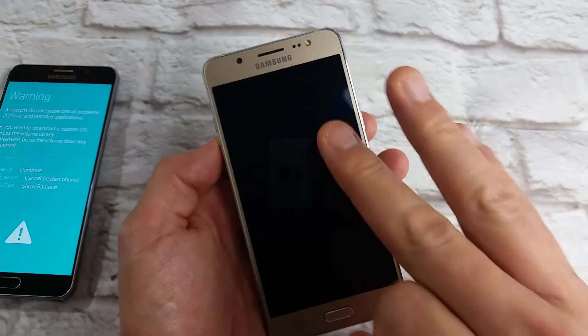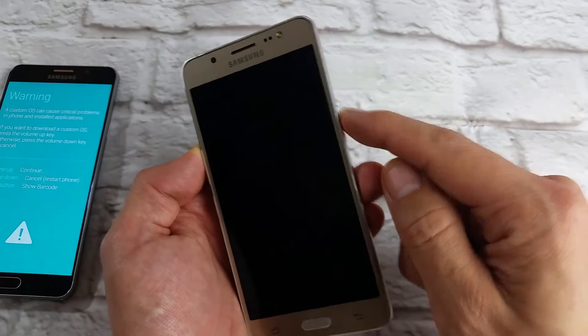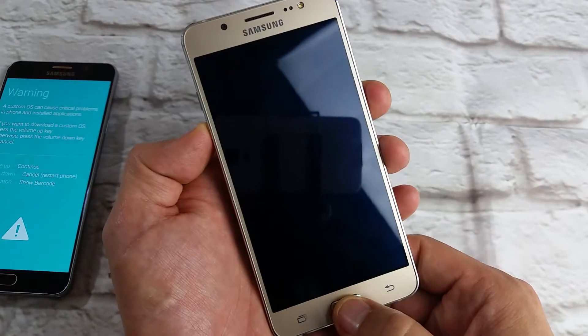It's completely powered off now. What we want to do is press and hold three buttons at the same time: the volume down rocker, the home button, and the power button.